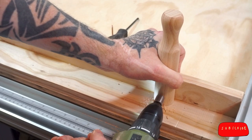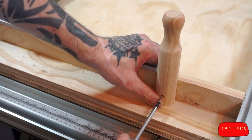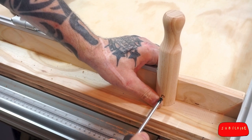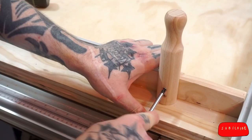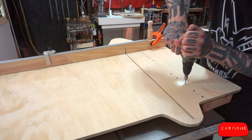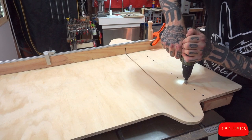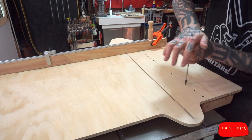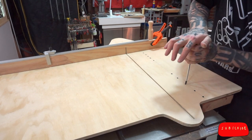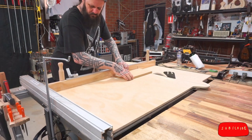Next, I drill and countersink a hole — all with the same bit — then screw it in and repeat for the top screw. Using my mitre slot as a guide, I pencil a line across the sled. We've jumped forward in time to the part where I'm screwing the screws into the runners after drilling and countersinking the holes. William Ng has a great video about the five-cut method for calibrating table saw sleds — I've linked to it in the description below.